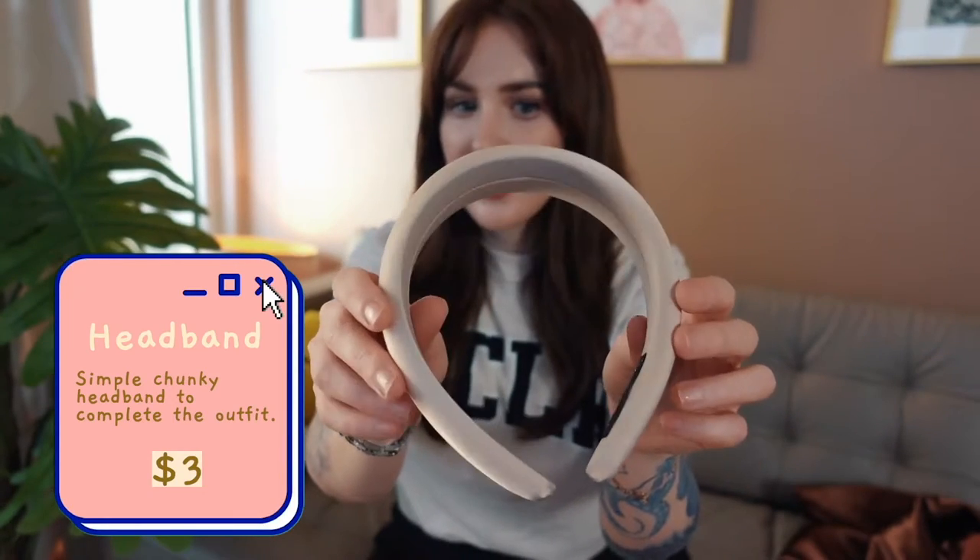I almost forgot to mention this first outfit is actually made of three items, because completing the outfit is this simple chunky headband. I actually find it very comfortable to wear and it does not give me headaches, so that's a plus.